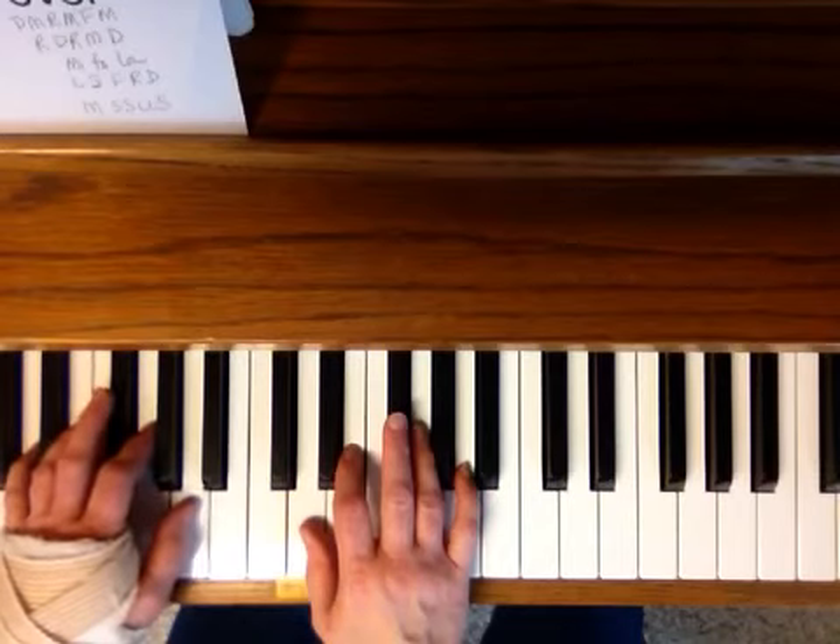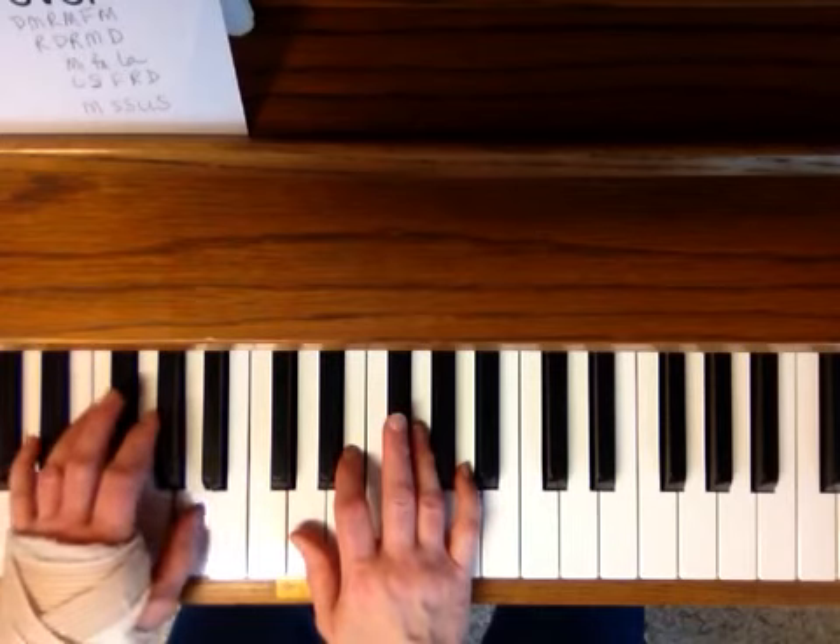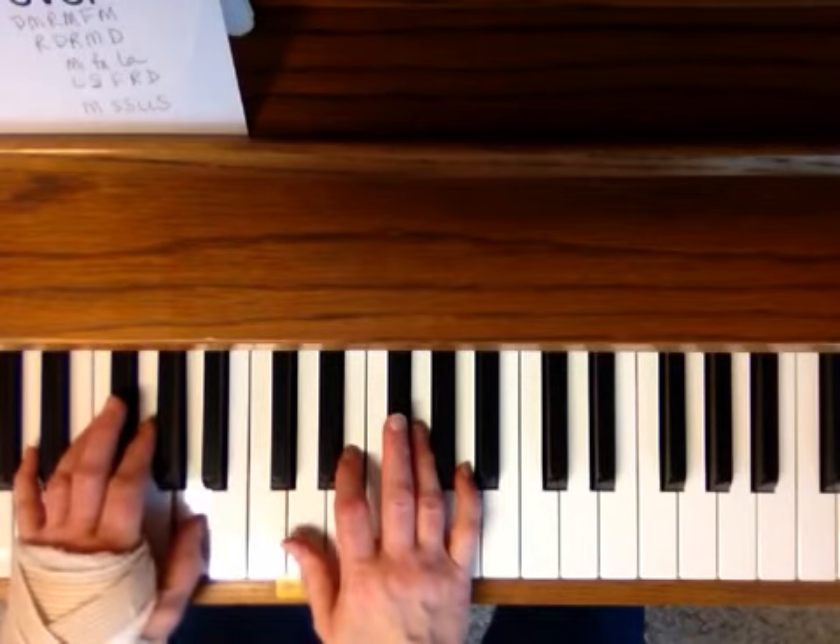Me, So, So, La, La, So — Me, So, So, La, La, So.